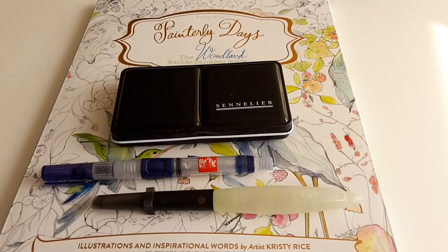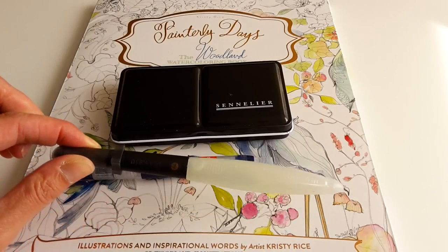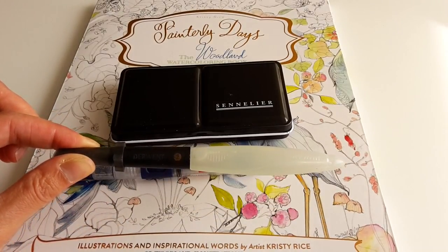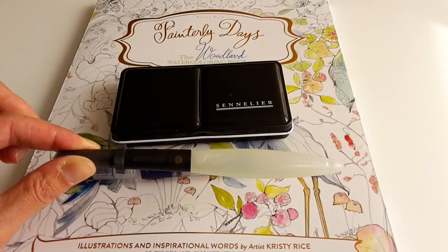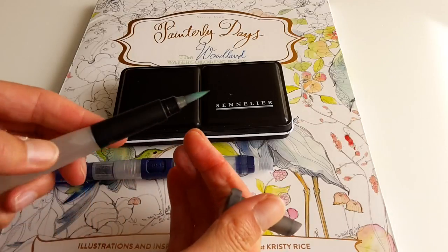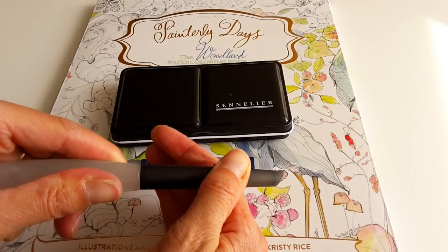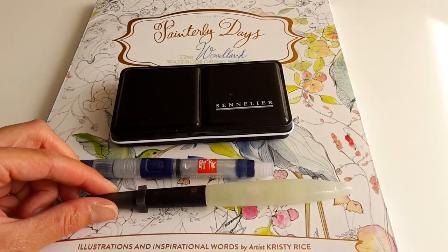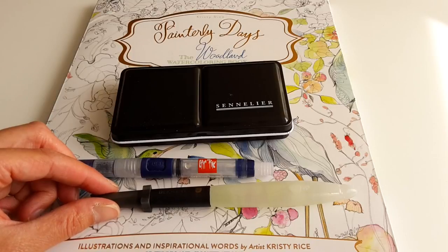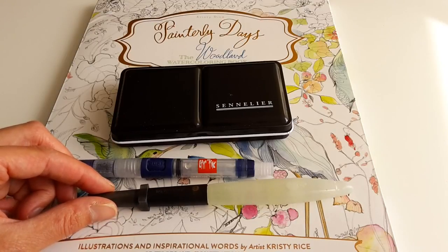There's something I really want to show you, and it is everything to do with water brushes. I have had this Derwent water brush for over a year now, and I've had terrible results with it — so terrible that I thought, well, maybe water brushes are just not for me. On the internet I see beautiful paintings, but I just couldn't do it.